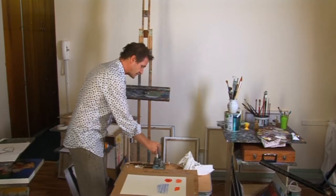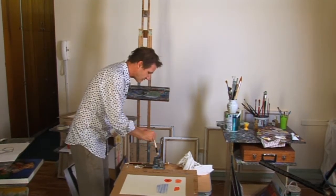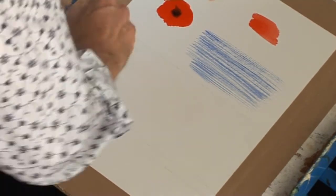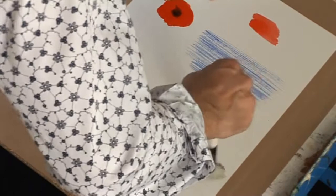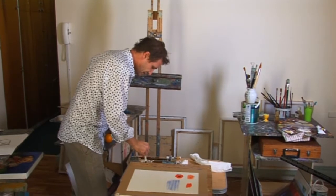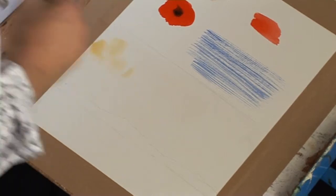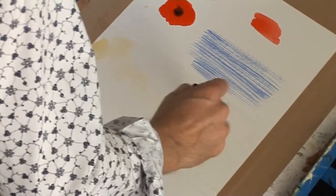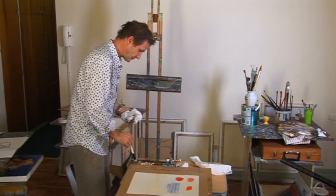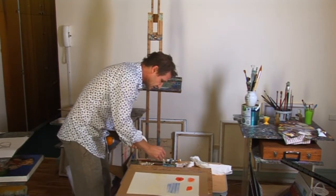One of the things people find difficult in watercolors is areas such as sky. I'm going to do a very simple sky. I'm taking some clear water and dropping it in here to facilitate a little bit more simplicity. I'm going to take a little bit of yellow ochre with a little bit of water and just occasionally drop that in here and there to give a little bit of warmth into the sky — using yellow ochre just to give warmth, leaving plenty of white space. Into that white space I'm going to take a little bit of blue — a touch of cerulean and ultramarine.